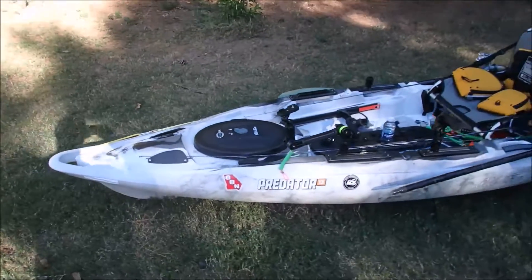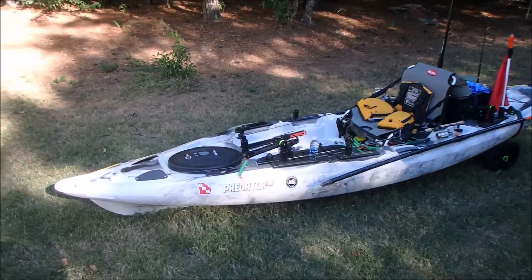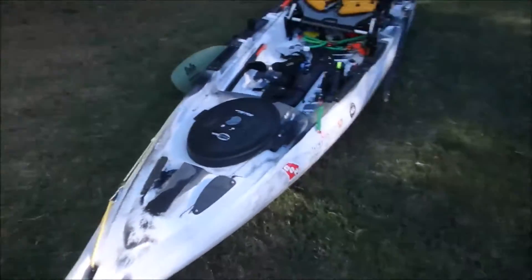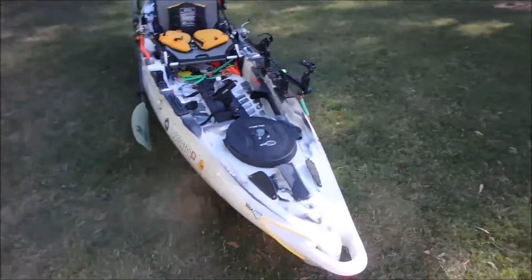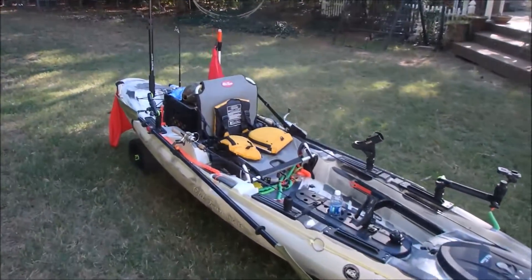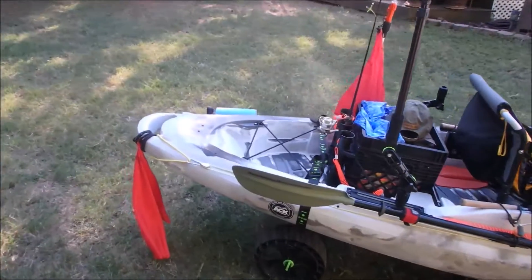This is going to be a quick rig rundown with my Old Town Predator 13. I've had it almost two years now. It's a really nice boat. It's still an evolution trying to figure out what all I want to do to it and how I want to add things onto it, but it's coming along. I'm kind of getting it set up how I like now.